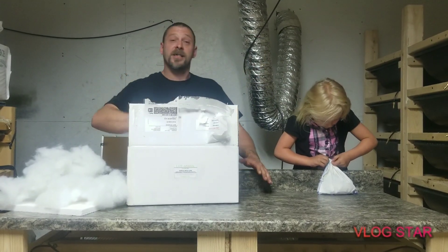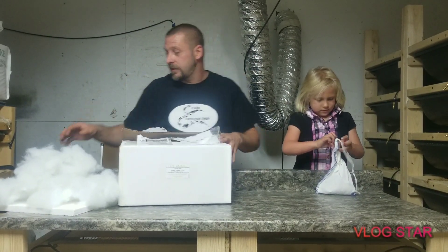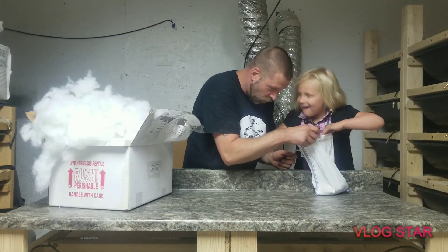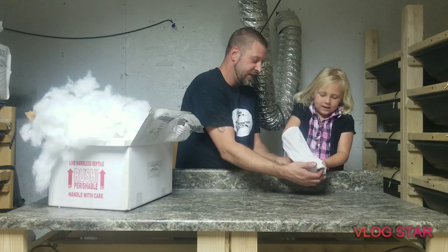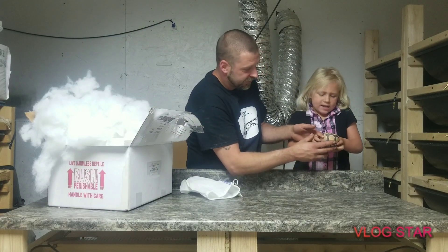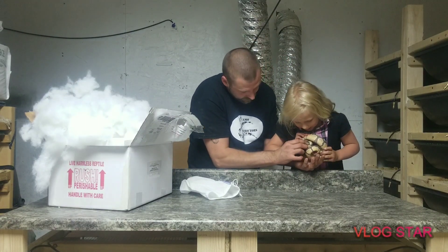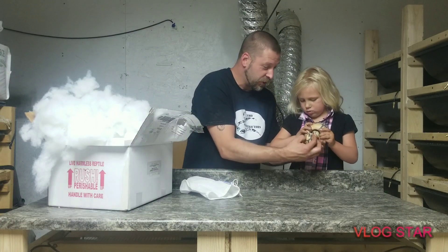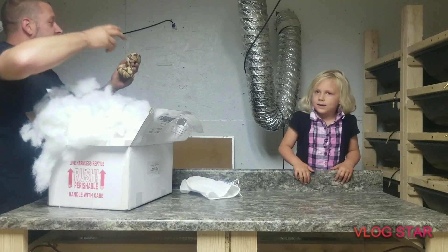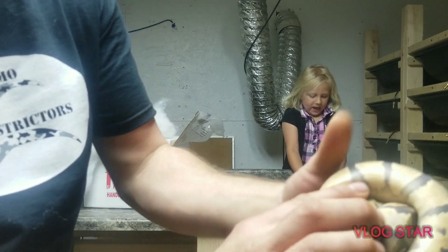Like I said, she was a Spark Web. And this one — he has more genes in him, but he is an Orange Dream Fire Web. He's in shed too. He's a pinnacle. He is definitely in deep blue shed. Look at him — I can't wait till he sheds out because he is just stunning.